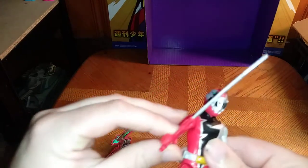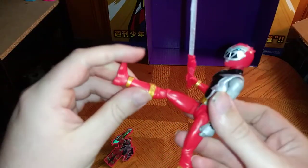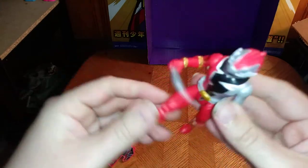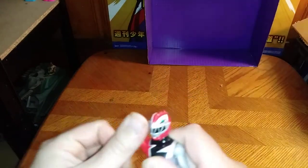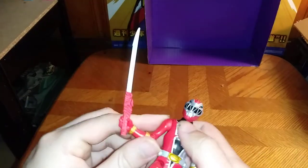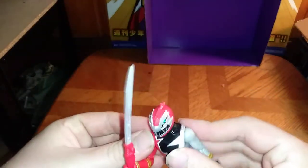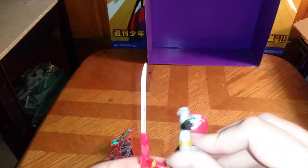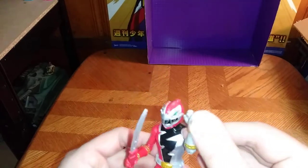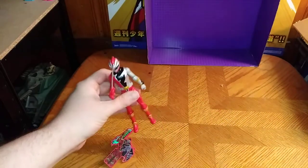The Red Ranger looks pretty well sculpted, and that head is really good — on a nice ball joint. I love it. The legs are on hinges, I love that. The arm is on a full 360. There's no hinge on the shoulder, but the arm articulation is pretty cool. No hand articulation, but otherwise this figure is pretty cool.